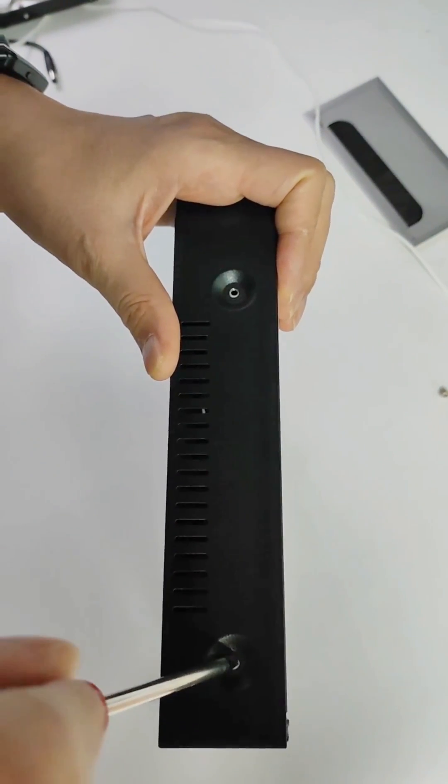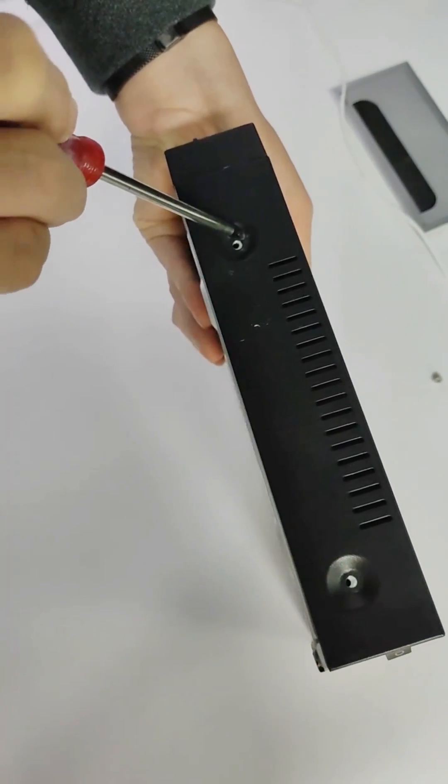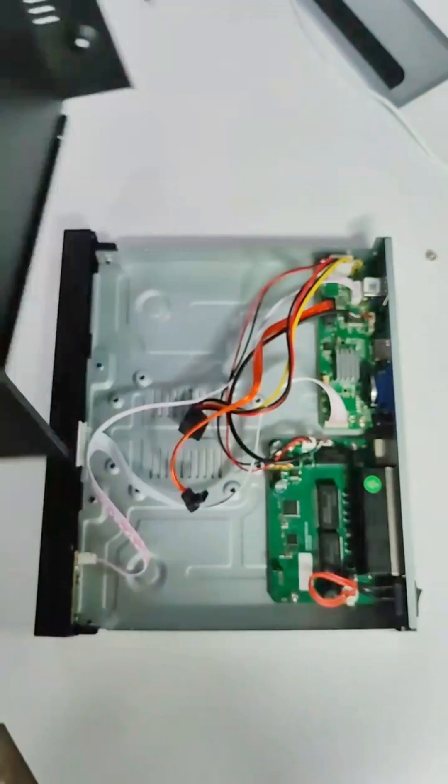Hello dear. Firstly, you need to lose the screws. Yes, and then open the case of the FDMVR.